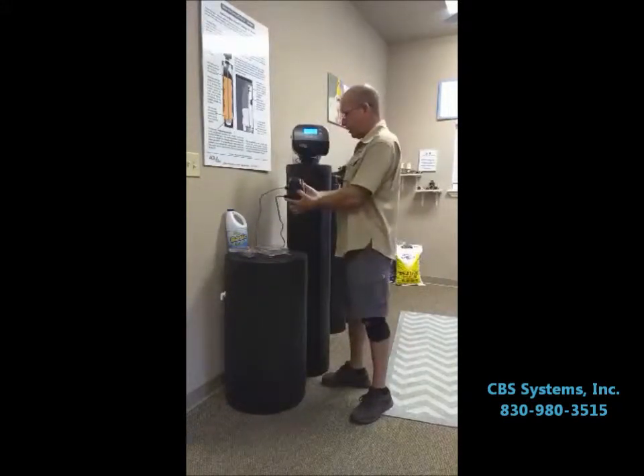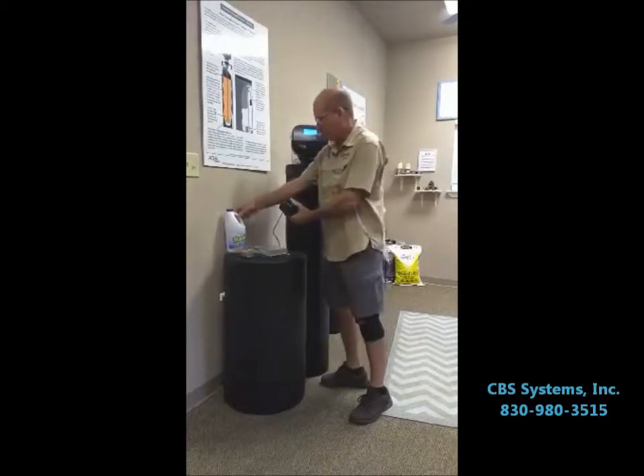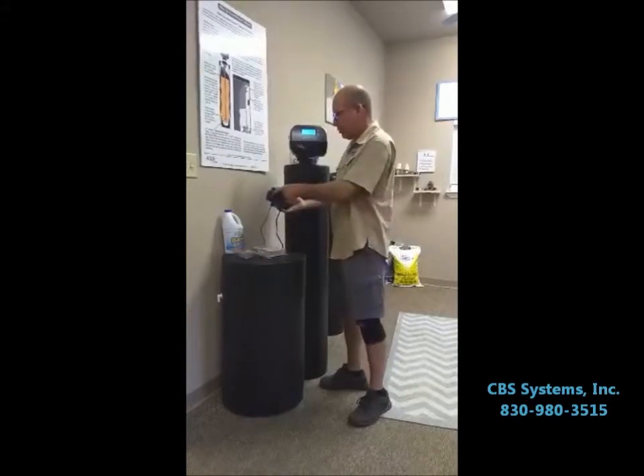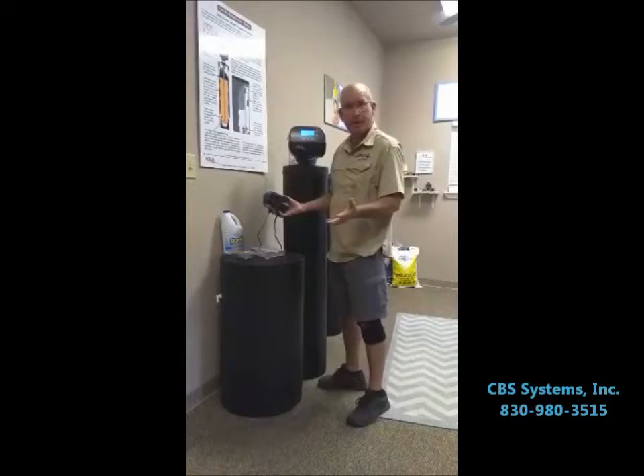You can put an automatic chlorinator, which is this device here. It uses regular household bleach in a separate tank, and this injects chlorine into your water supply and will kill off any bacteria.